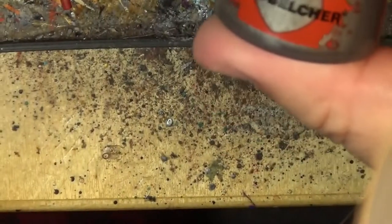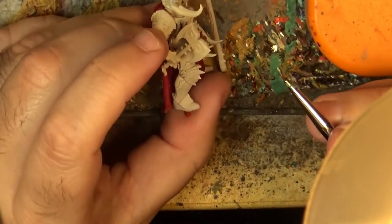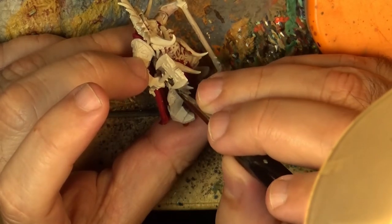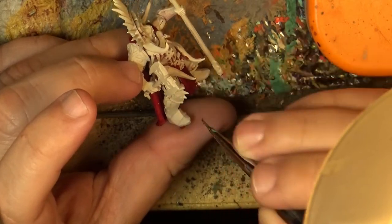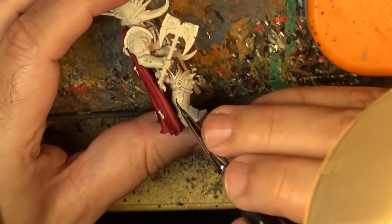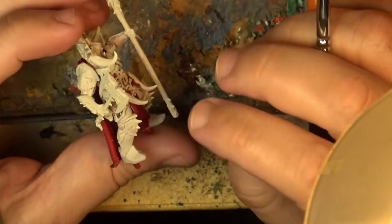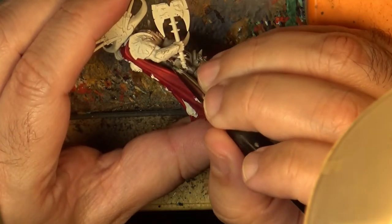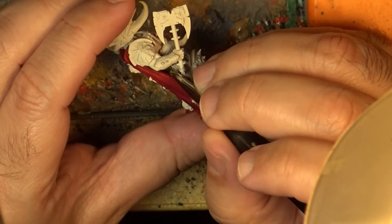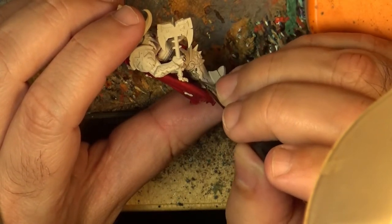Next step, I'm going to use Lead Belcher on the armor. I'm going to apply Lead Belcher on all the armor plates. For the golden rivets, we will do those in brass. I'm doing the difficult access parts now because it's better to do them now than later. The chain as well, and these other elements. So I'm going to do all these parts in Lead Belcher and I'm back for the next step.